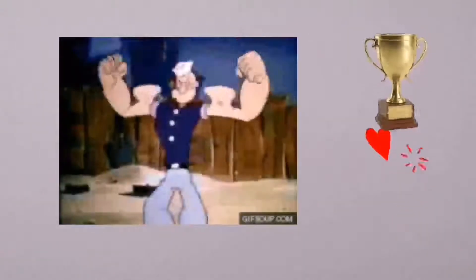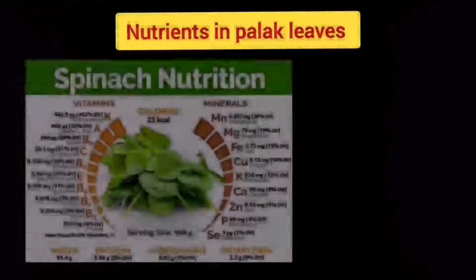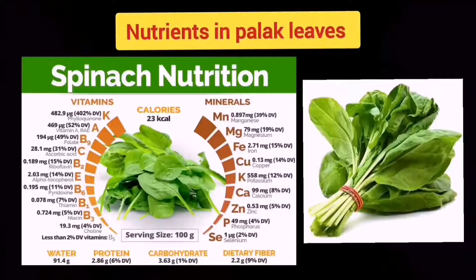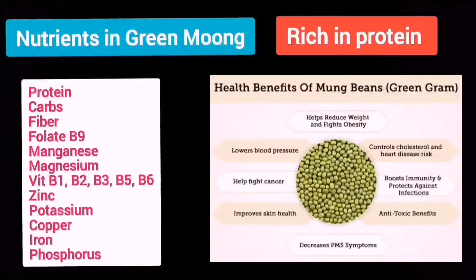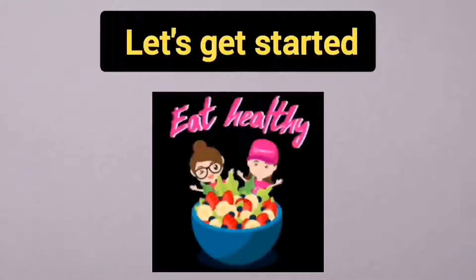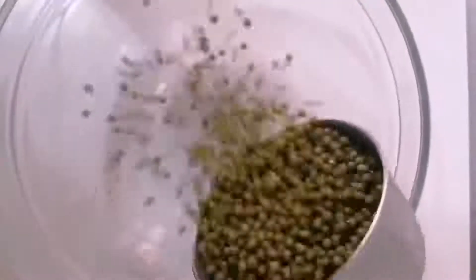Spinach contains high amounts of vitamins, minerals, calcium, and fiber — it is good for health. Also, green moong dal is high in protein. We can also use it for weight loss. Ok, let's get started.